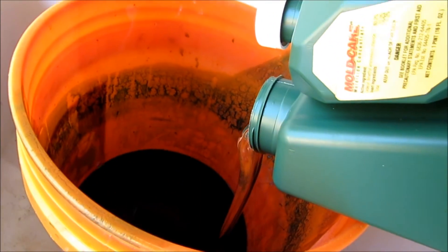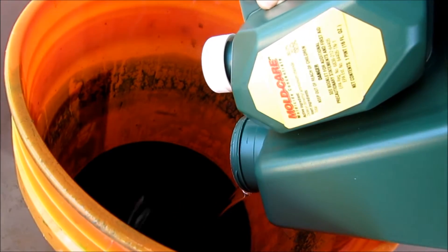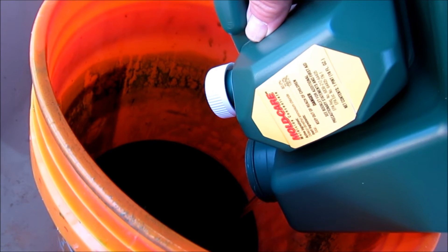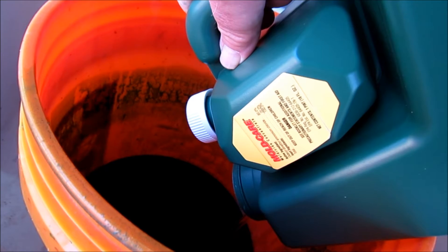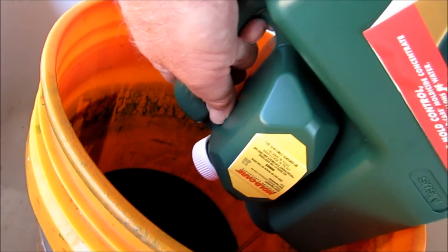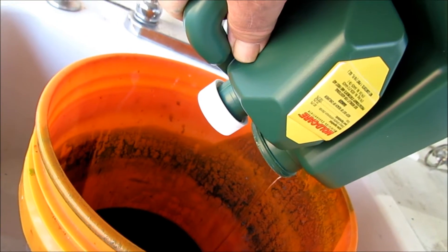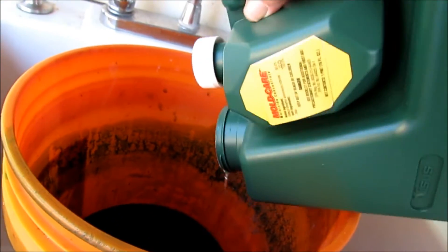It's like molasses — it's really, really thick. That's why I only put one gallon of water in, because I'm going to fill this at least halfway up with hot water so I can rinse the rest of the product out of the container. You could almost sit here for ten minutes letting this flow out, but I'm going to stop it right about here because I can rinse the rest out.